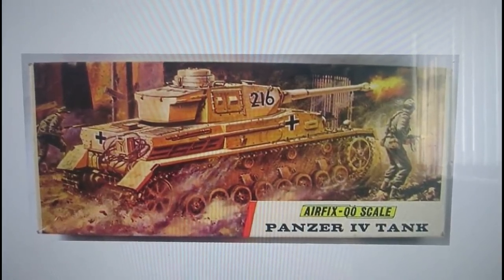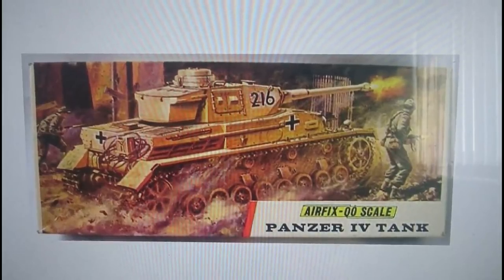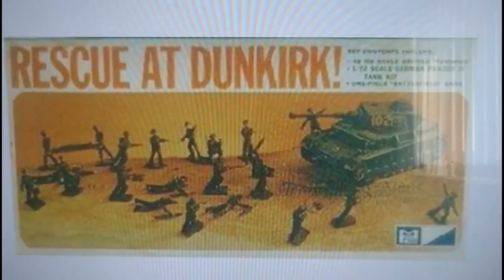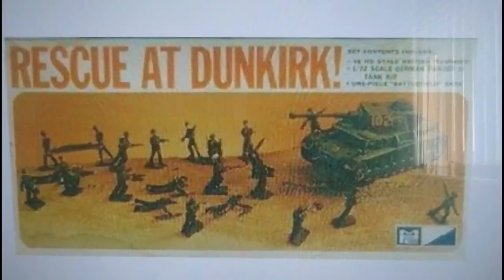That's the 1971 red stripe release. I like the fact that the Airfix 00 scale logo was still in scroll form here and they hadn't come up with their planetoid circular logo yet. The kit was also released by MPC the year after in 1972 as a 'Rescue at Dunkirk' diorama set, which involved different decals and a different paint scheme for the Panzer IV plus some British infantry to recreate the Dunkirk scene. This was released through MPC's American agent for Airfix.